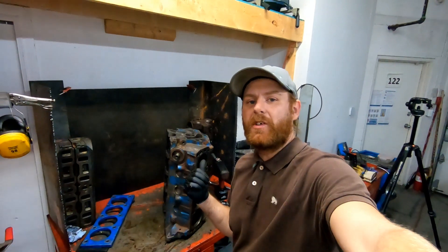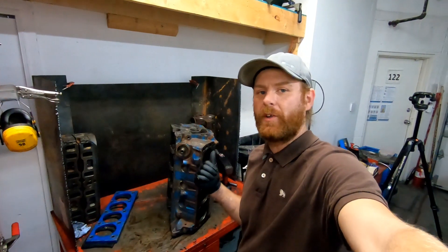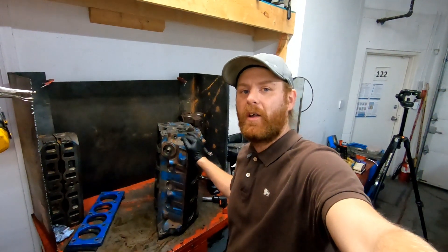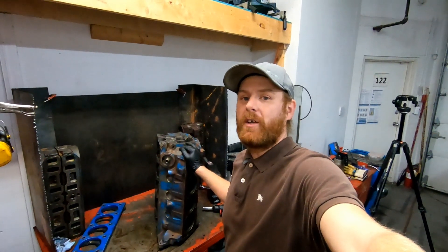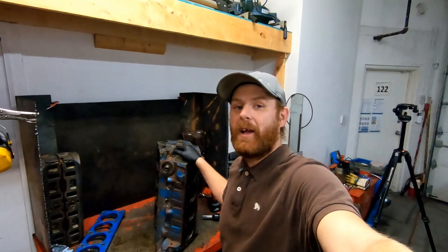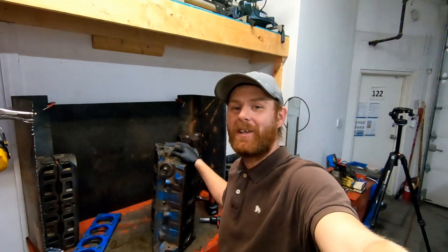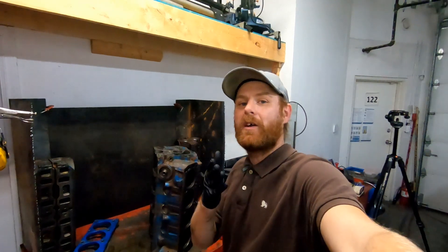Now that this block has passed inspection with no cracks, it's a good core to build. I'll take it over to my machine shop side, get it cleaned up properly, and prepped for machine work. Hopefully I'll be able to take you guys along on some adventures with the machining process. I'm a one-man shop and pretty busy, so I do my best with these videos. Thanks for joining me and I'll catch you guys later.